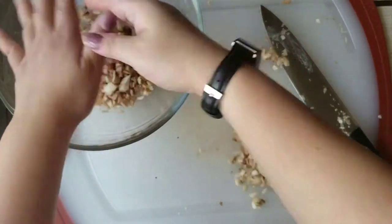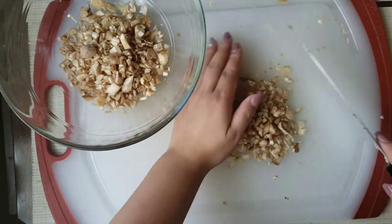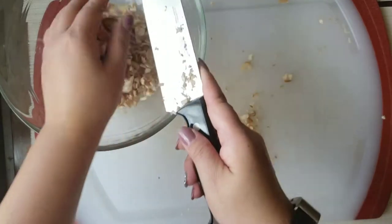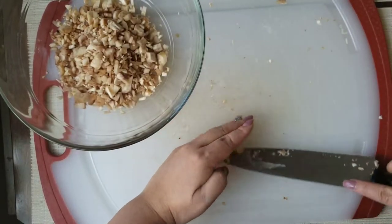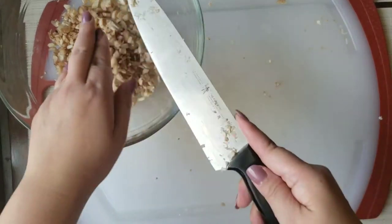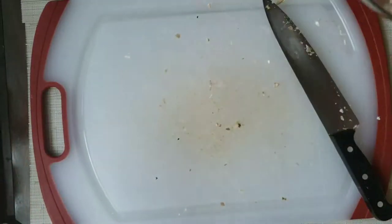First, what we're going to do is cook the ground turkey until it's almost fully done with onions and garlic. And then we'll add everything to the mix. I'll be right back to show you.